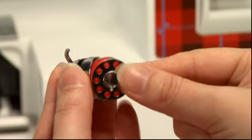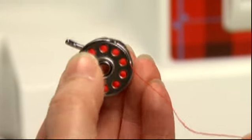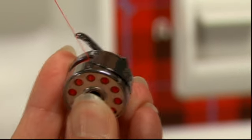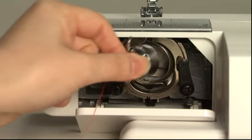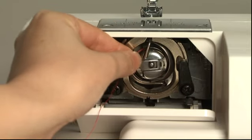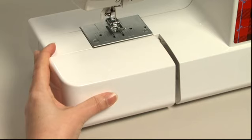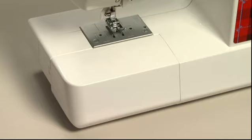Place the bobbin into the bobbin case. Before putting the bobbin in place, make sure the thread winds clockwise. Pull the thread through the thread pass and hook it to the thread tension spring. Pull out about 10 cm of thread. Fully open the latch and securely fit the bobbin case into the shuttle. Snap the latch shut, close the bobbin access cover, and return the extension table to its original place. Bobbin setting is complete.